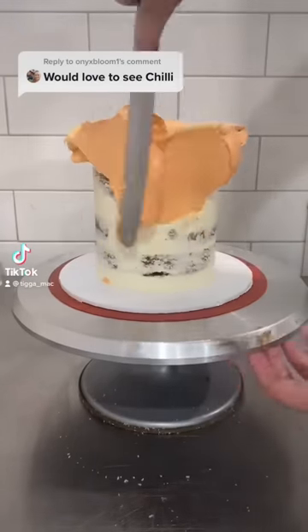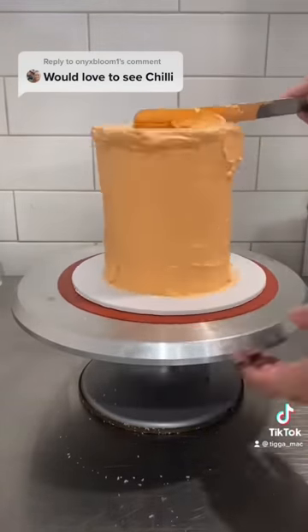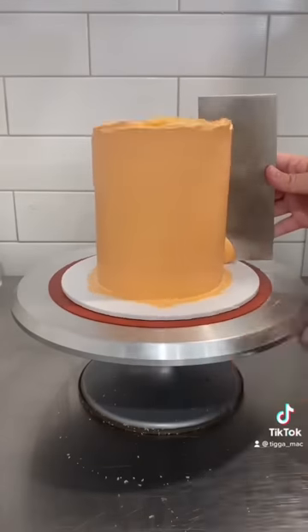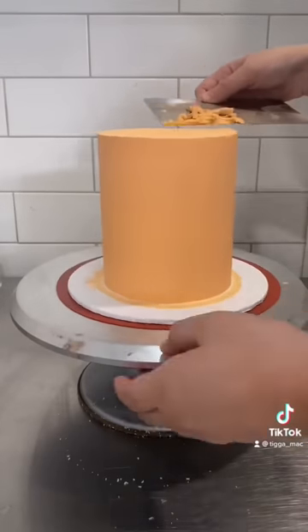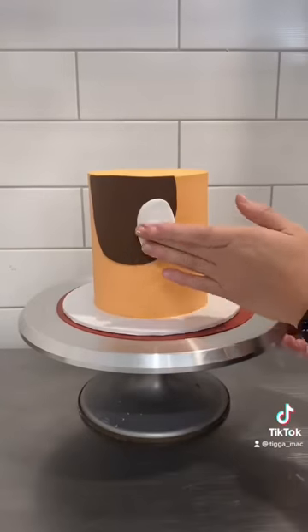Okie dokie, it's walkie talkie time. Yesterday I posted the video of Bluey Corn and as promised here is Chilli Corn. For anyone that does not know what I'm going on about, I did these two cakes, one for a mum and one for a daughter. They were matching and they were from the show Bluey, but we made them into unicorns and they looked super cute. Yesterday was Bluey's one, today is Chilli.